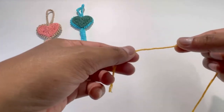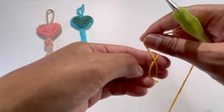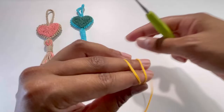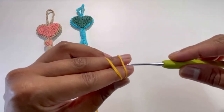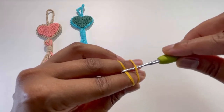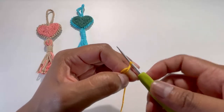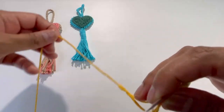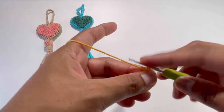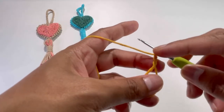Let's begin. We will start with the magic circle. Have your yarn around your fingers like this and make an X here. Hold your X and have the second string of yarn at the back. Insert your hook and grab the second string of yarn through the first string of yarn, turn your hook — and here is our magic circle. Now we're going to chain up three: one, two, and three.